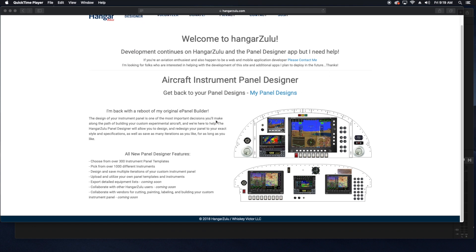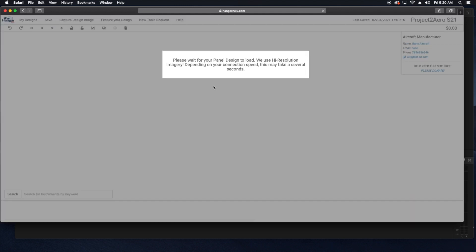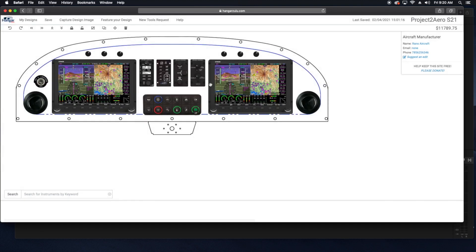I stumbled across a great resource for panel design and visualization. Hangar Zulu has most of the panel dimensions for all the popular aircraft out there today. You're able to not only drag and drop any part from their vast library but also input custom images of things just like these keypads to get an idea of how it might look with everything else in your panel. I've elected to go with Dynon for my build, but I'll talk more about that in a future dedicated avionics video. I can't tell you how many different layouts I've done using this website and I would highly recommend it to anyone panel dreaming out there.